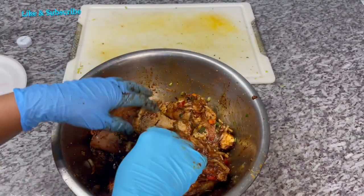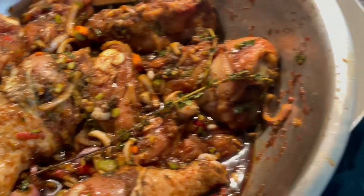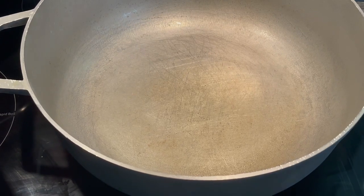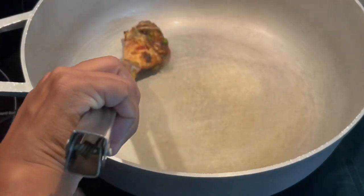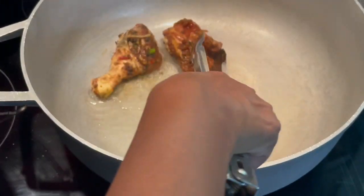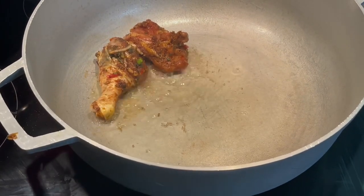This is what our marinated chicken looks like — beautiful! I have my karahi here heating up with some oil. You can use a large pot too — just make sure it's big enough so all the chicken has its own space and nothing is sitting on top of each other, because you want a nice perfect sear on the chicken. Now starting to add our chicken pieces.